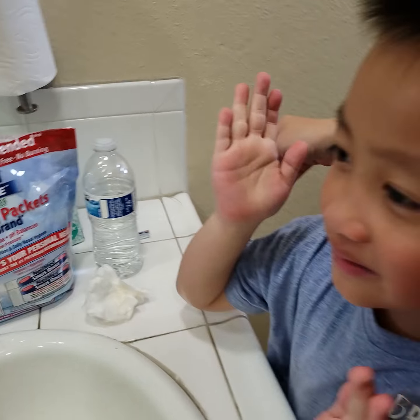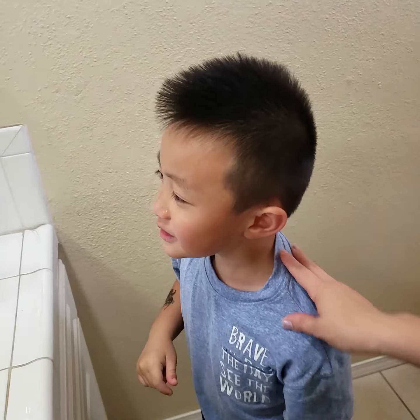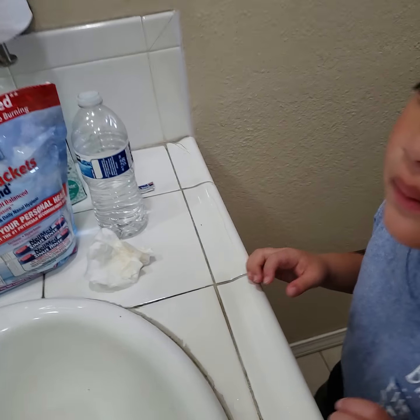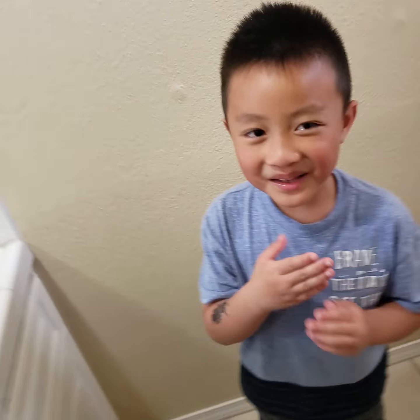I feel bad. It feel bad? Yes, I feel bad. Do you feel better? Do you see it in the nose better? Okay, let's do it on the other side. Ready? No, come on.